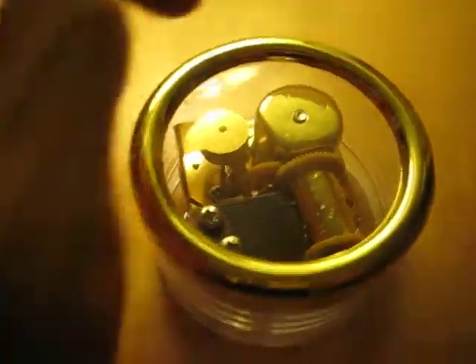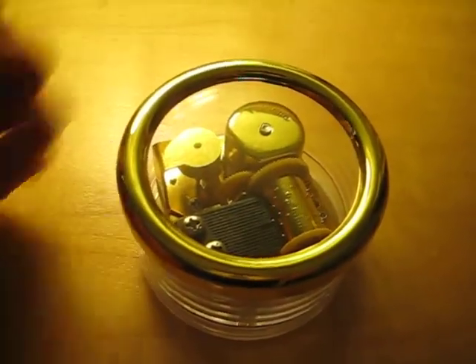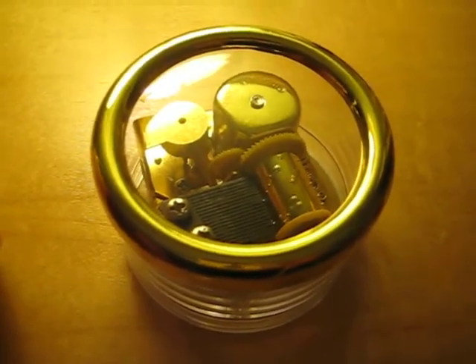A good thing is that you could probably just put a figurine on top of it, so it looks like it's part of the music box. I'll probably find a Laputa-type figurine to put on there. Anyways, thanks for watching this vlog. Bye.